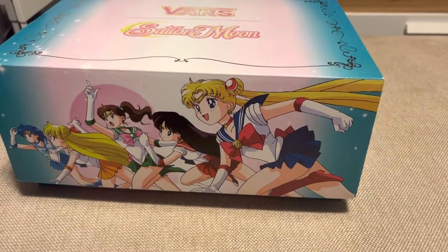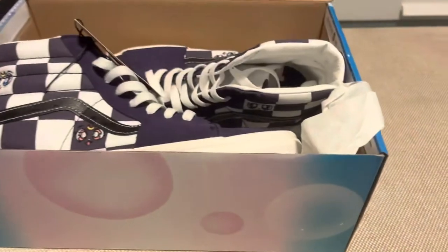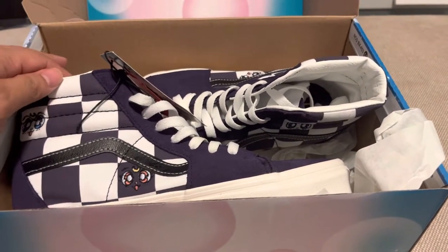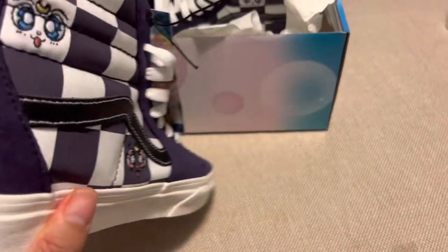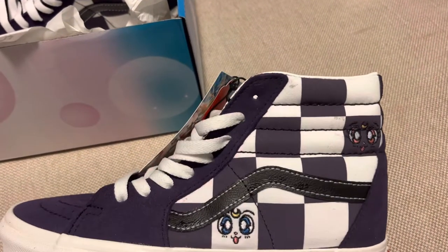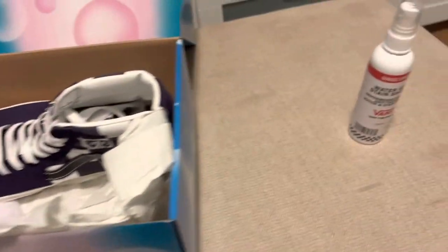Hello YouTube, back to our first shoe review video. This is the Sailor Moon by Vince, special edition purple. Unfortunately, my girlfriend decided to buy it before I could, so I don't think I can pull off a couple of shoes at this point. As you can see, it's very nice and subtle — it does pay homage to the Sailor Moon brand, which I grew up with and love. I think she's going to have a great time wearing this on her first day of school.